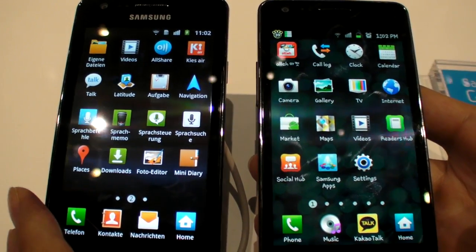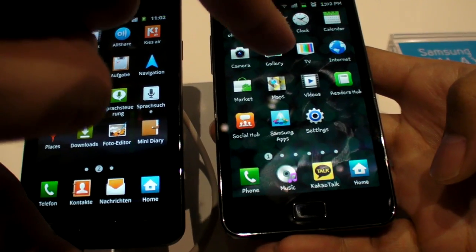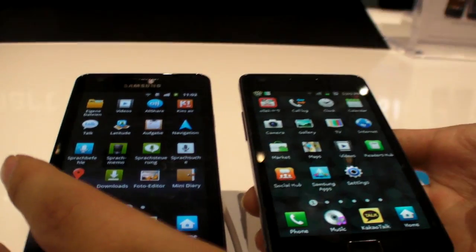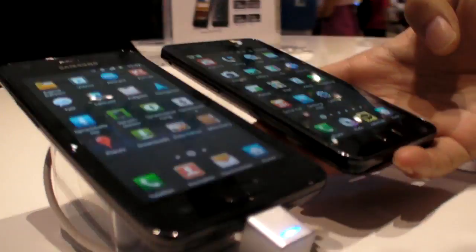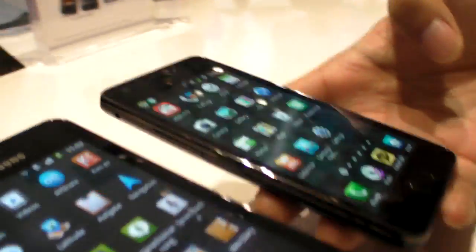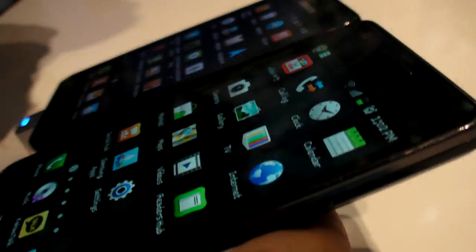Here we are comparing the Super Clear LCD on the Samsung Galaxy R with the Super AMOLED Plus on the S2. I'm going to try to show some viewing angles. Viewing angles seem kind of similar.